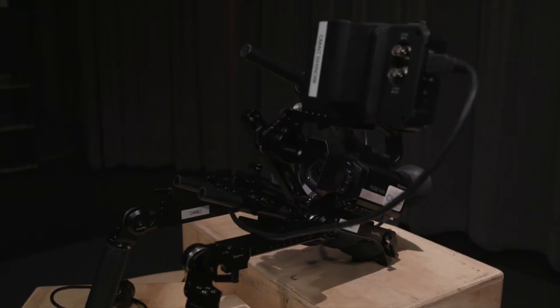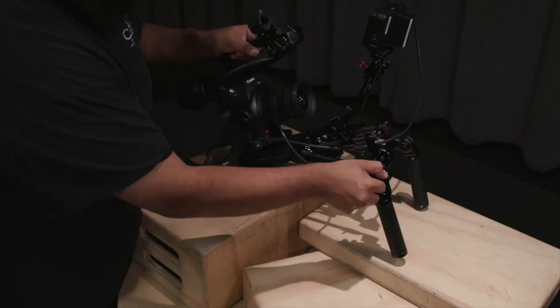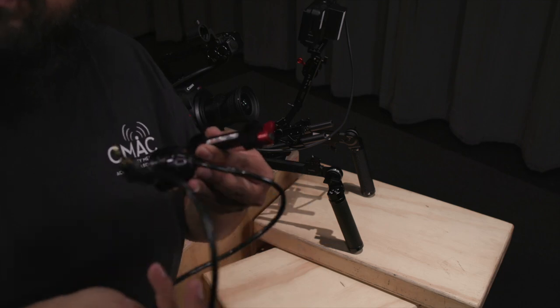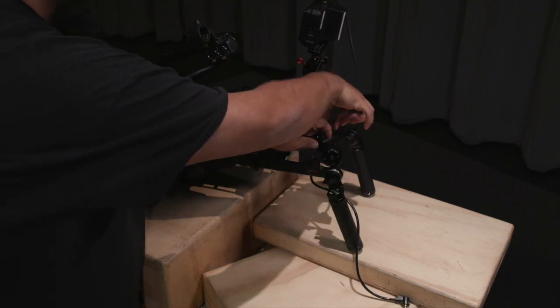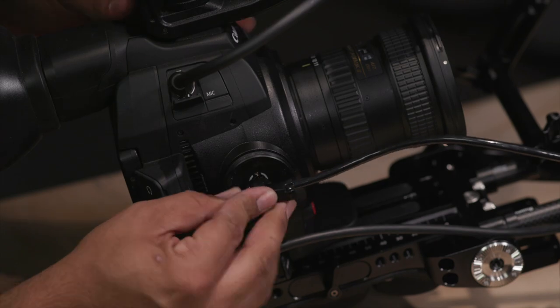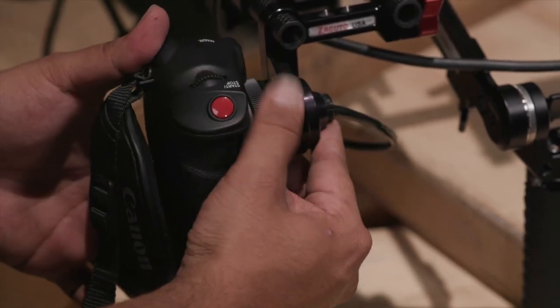For most of our cameras, this will be all you need to set up — just adjust your arms for comfort. For this setup, I will remove the right arm attachment. Our last attachment for the Canon C100 Mark II is this mount to extend the hand grip. First, mount this to the front two rails. With the cable that connects to the attachment, connect to your camera, then connect the hand grip to this attachment here. Spin the rosette to a comfortable fit.